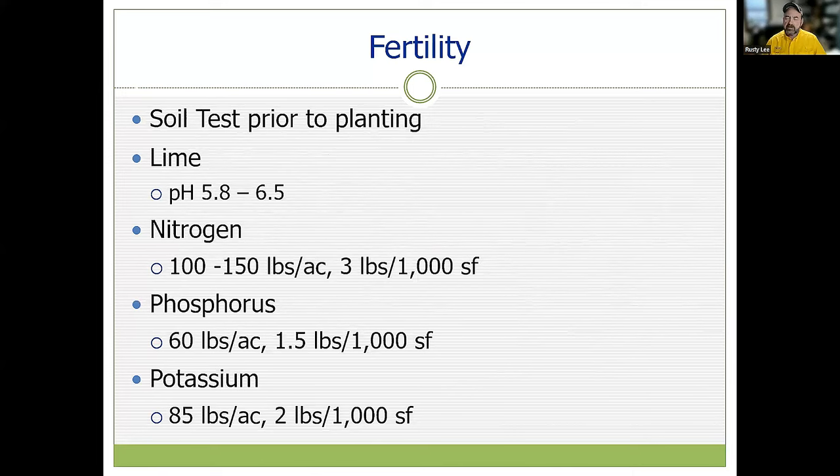Fertility — we have to understand that corn is a hungry feeder. You cannot skimp on the fertility. Step one is always a soil test before planting. If we need lime, we've got to get that down. We have a wide tolerable pH range from 5.8 to 6.5, but we need to verify that's in place. Corn is a heavy feeder of nitrogen. A lot of growers fall short here and end up with smaller ears, shorter plant height, and are not impressed with production — and a lot of times it goes back to inadequate nitrogen.